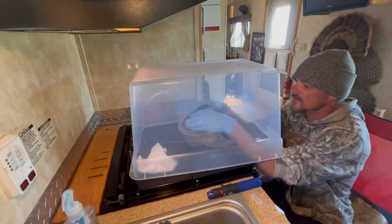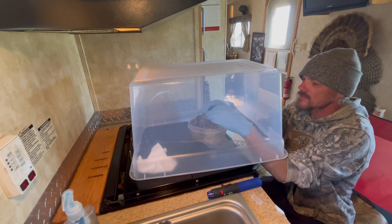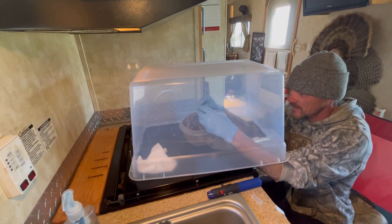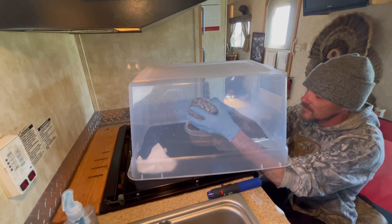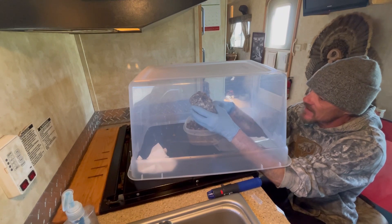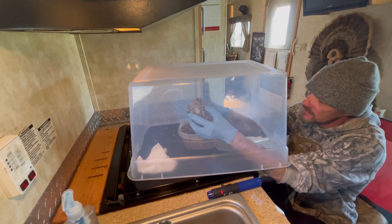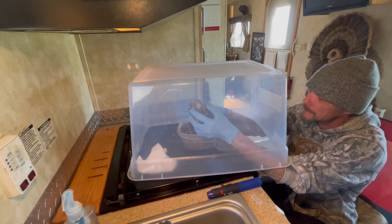I'm gonna kind of do a break and shake on it. It ain't doing anything and I needed to do something. If I ruin the bag, I ruin the bag — sometimes you just gotta find out. One good thing about not knowing what you're doing is you can experiment. This could cost me this bag, but it's been stalled out not doing anything, so I gotta do something with it or it'll just continue stalling out and then contaminate. I just gotta figure out how to get it to start fruiting.